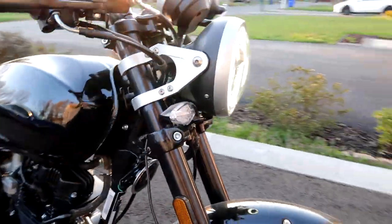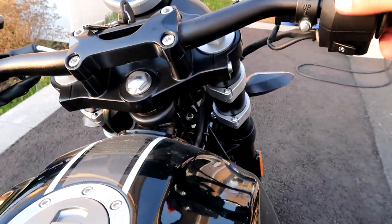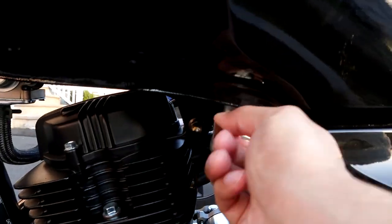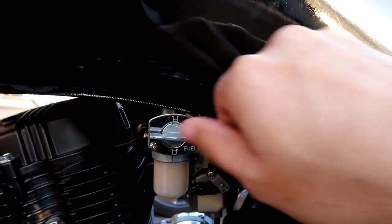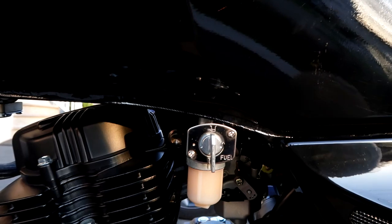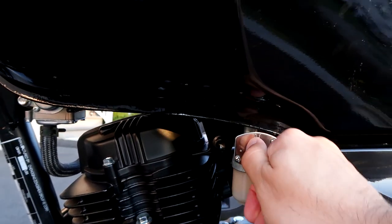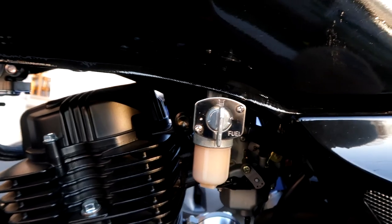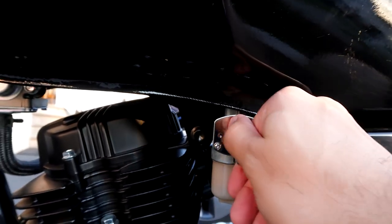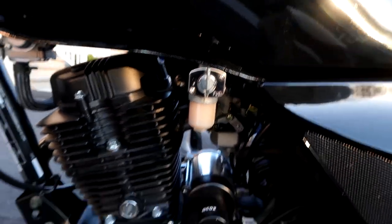You got the indicators. Let's turn her on. It's a carbureted engine, so you've got to put the fuel on. This is the off position, you can turn it down for on, and then up for reserve. When you're running low on gas, if it starts sputtering, put the reserve on — you know you've got maybe 5 to 10 more miles in it so you can get to a gas station. Let's get that fuel flowing.